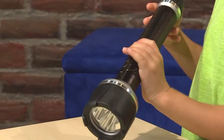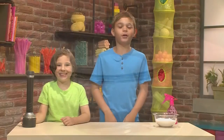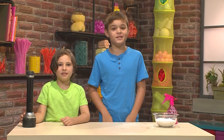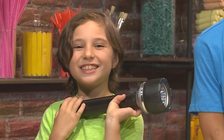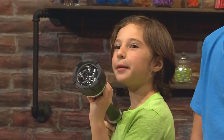First you need a flashlight. Then you need baking soda or flour or anything powdery. We're going to show you how to do it with the lights on, and then we're going to show you how to do it with the lights off because it's even cooler. Turn your flashlight on and point it across the room so it makes a big beam of light.